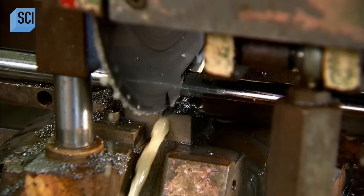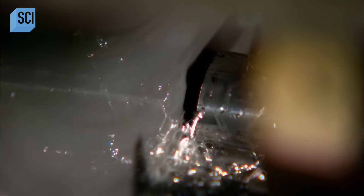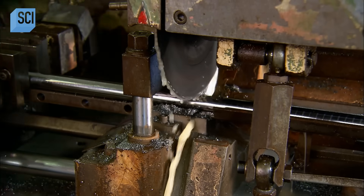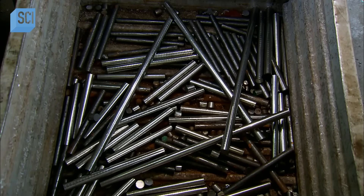To make the barrel — the long tube through which the ammunition shoots — the factory starts with a bar of solid steel that's 27 millimeters in diameter. A computer-guided circular saw slices it into barrel-length pieces.